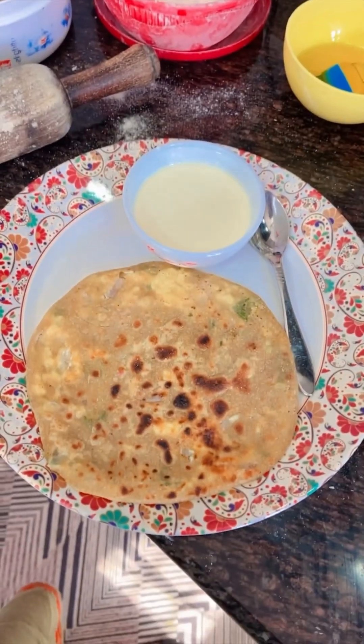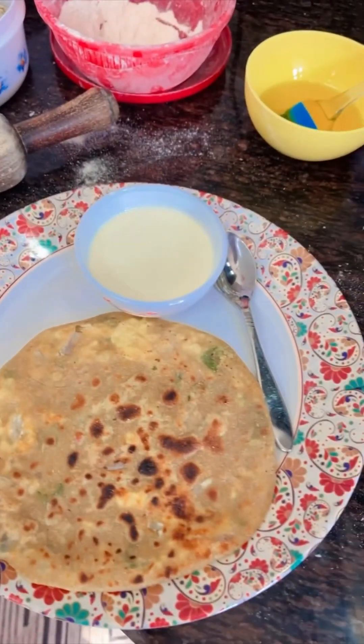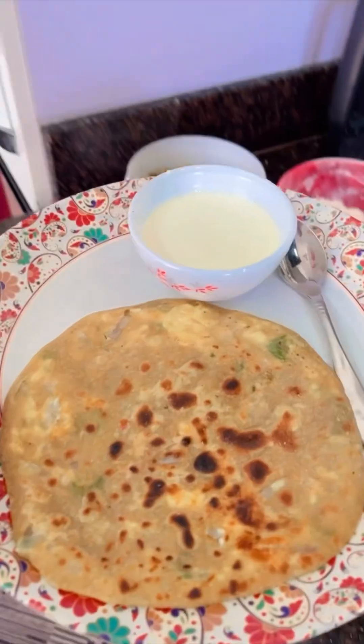Guys, the paratha is ready. Now I will taste it. So let's go. Now let me tell you how the paratha tastes — it is very delicious. Thank you.